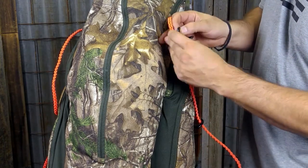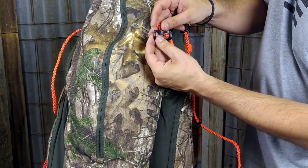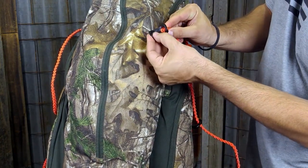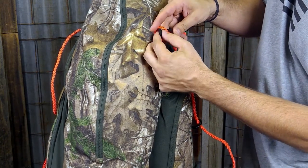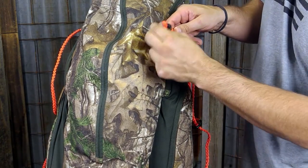Identify where you want the Packtatch to go. Take the Packtatch with the curve side against the bag, just fold the cord in half, drive it through the first hole in the Packtatch, loop it up and over the Packtatch, and then pull and cinch down. Now that's fixed there and it's not going anywhere.